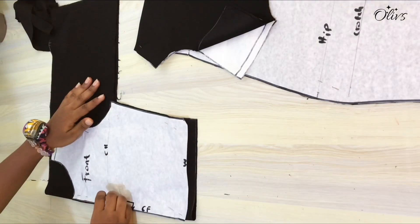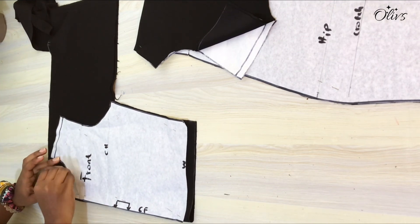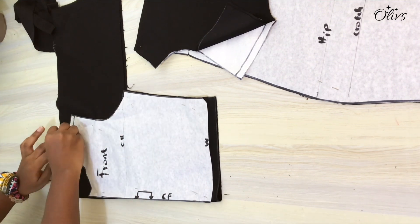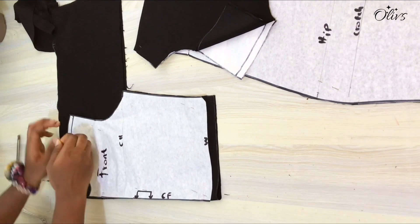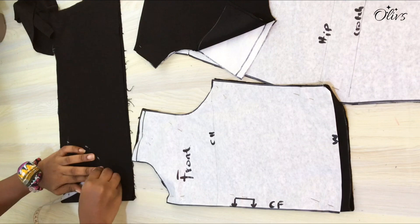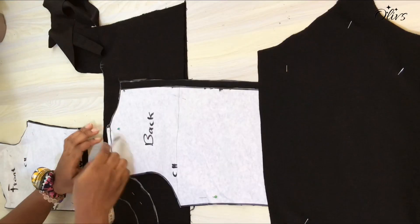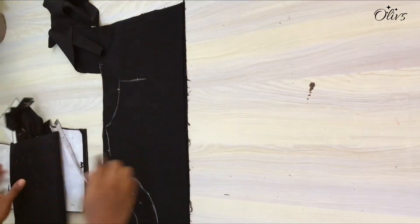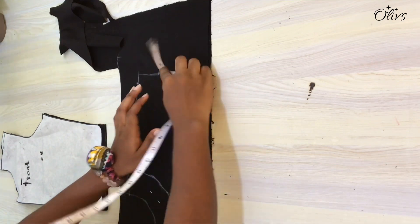I want to attach facing to the neckline, so I have the front placed on another material and I'll trace out the neckline. The shoulder width will be around two inches and the depth has to be the same, but I'll be adding a design around the center front so I want the facing to show — I made it one and a half inches. I'll connect all these points together. Same process for the back: shoulder width is two inches and the depth of the center back depends on you. I came down two and a half inches from the center back of the neck and connected all points together.